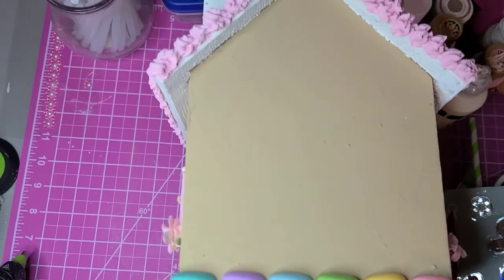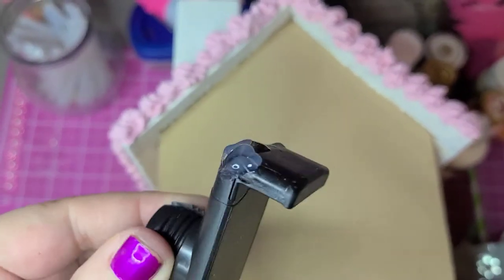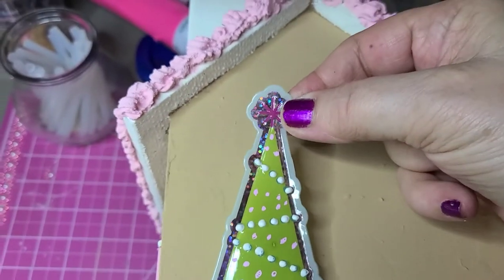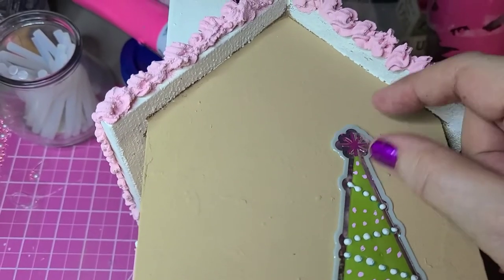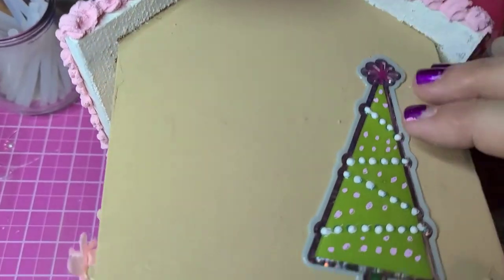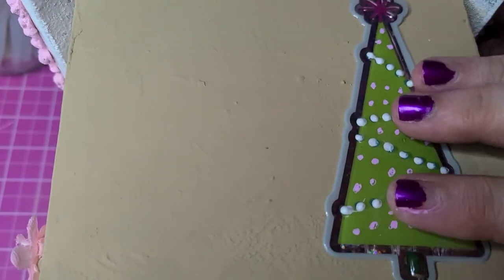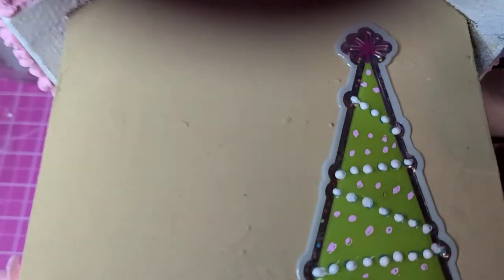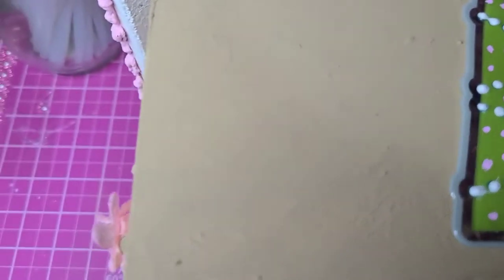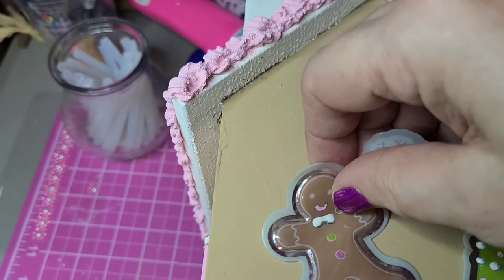I'm going to be crafting one-handed because the clip broke on my ring light. There is my tree — and yes, the paint marker stayed on there. It's not rubbing off, but it's also not sticking on the surface, so I'm going to need to glue that down. I also have the gingerbread man — there's Mr. Gingerbread Man. He's going to be over here kind of sideways.